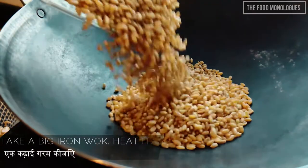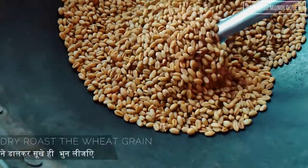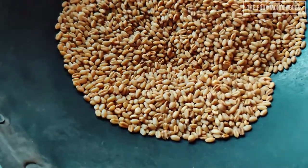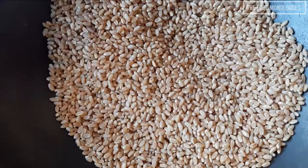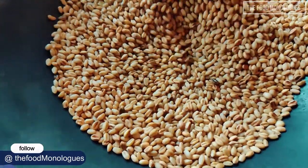Take a big iron wok, heat it, then add the whole wheat grain and dry roast it for 20 minutes. You have to keep mixing it so that the wheat grain does not burn. Traditionally sattu is made from chana dal, however we are going to use a combination of whole wheat flour and chana dal.